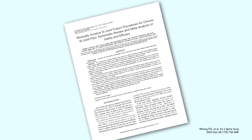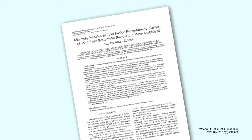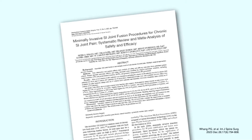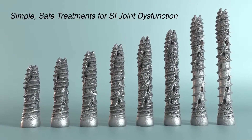Data summarizing minimally invasive SI joint fusion procedures has shown the lateral transiliac technique utilized by iFuse Torque to be safe and to reduce pain and disability. iFuse Technology: simple, safe treatments for SI joint dysfunction.